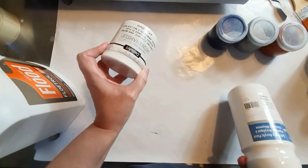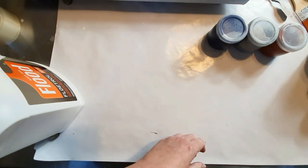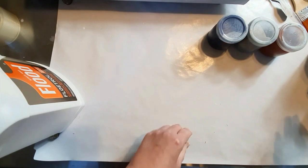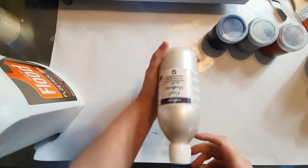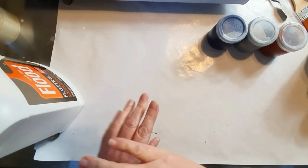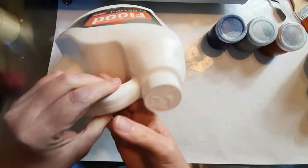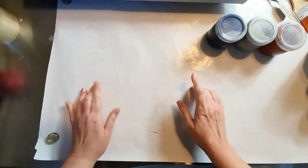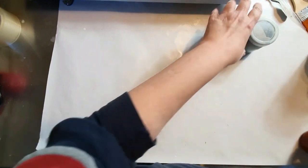The Artist Loft soft body white and the DecoArt Satin Enamel — I mix those. I put about maybe two teaspoons of the satin enamel with about five teaspoons of the Artist Loft, then I put a great big squirt of the Vallejo Pearl Medium into that and mixed it all together. These are all mixed with just Floetrol and then a squirt of GAC 800. This is the American Floetrol.